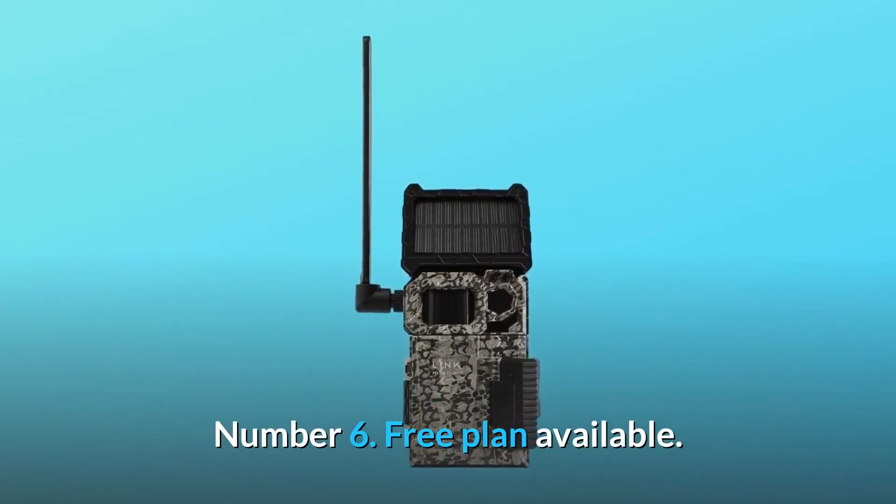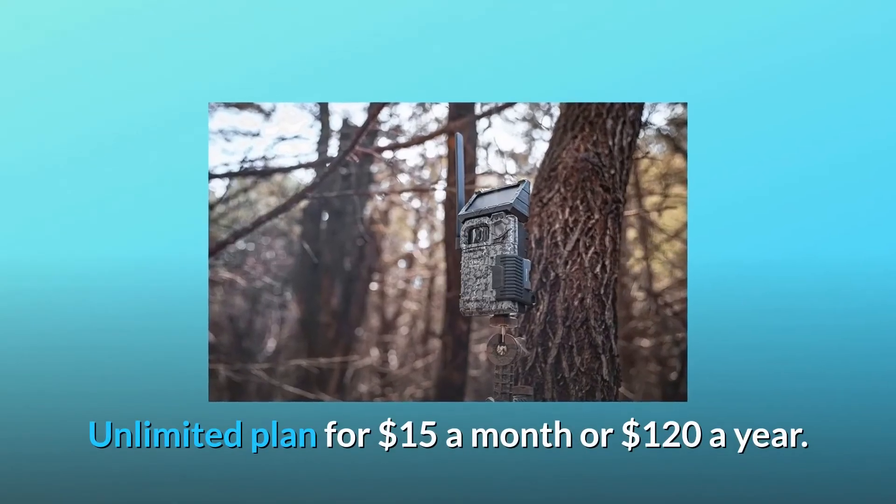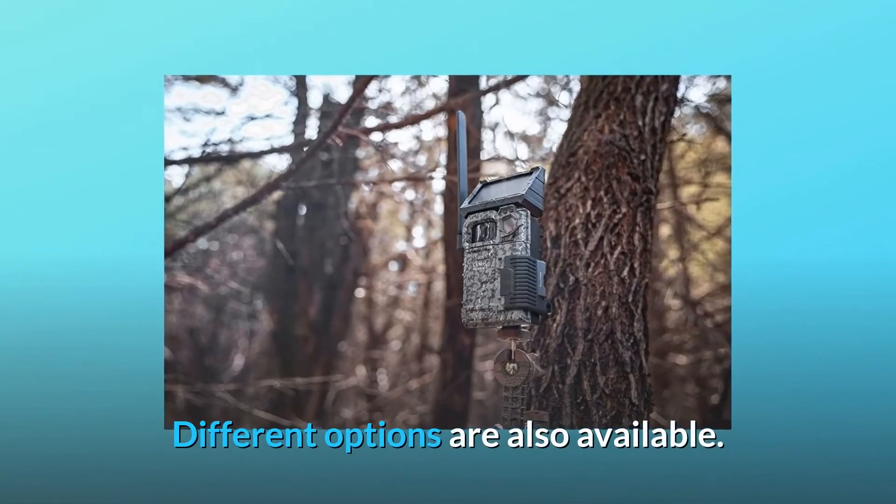Number 6: Free plan available. Unlimited plan for $15 a month or $120 a year. Different options are also available.